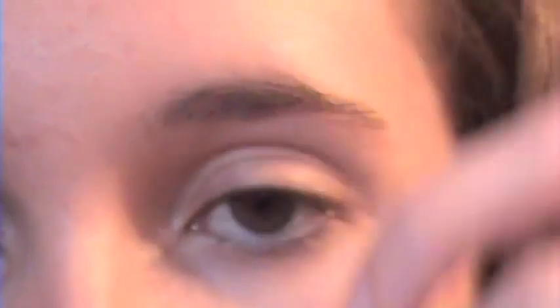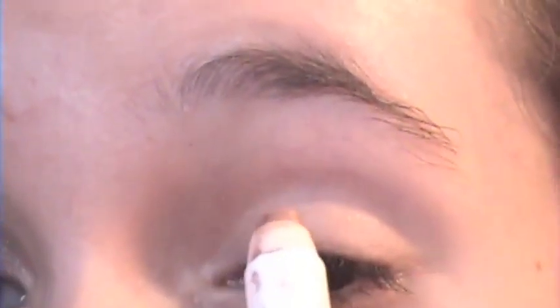Next we're going to take a NYX Jumbo Eyeshadow Pencil in the color Yogurt, number 611. We're going to just take this and put it on the lid. This is going to give the colors on the lid more of a shine and shimmer, and it also makes them more vibrant.